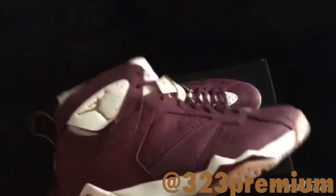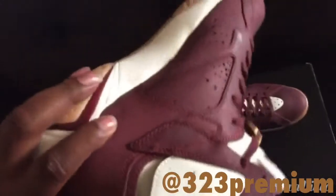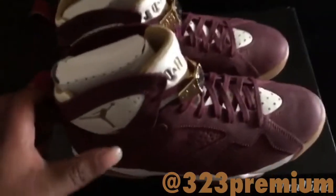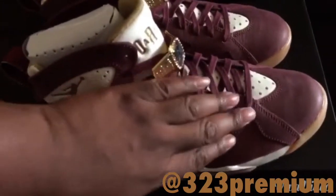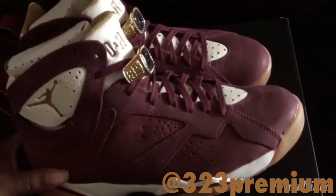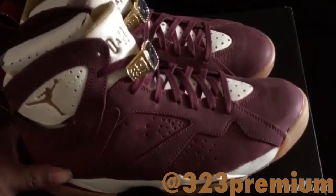I'm gonna call this burgundy — we'll call it team red. We got a burgundy upper. The upper on these is just so soft, like a leather, a soft leather slash suede material.